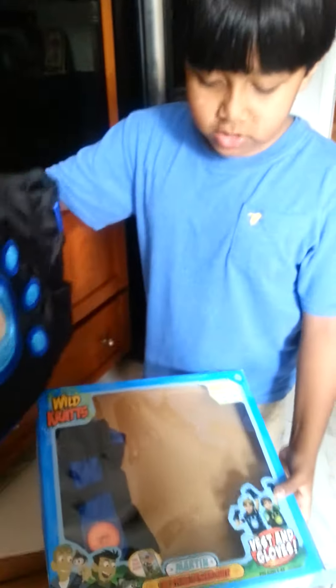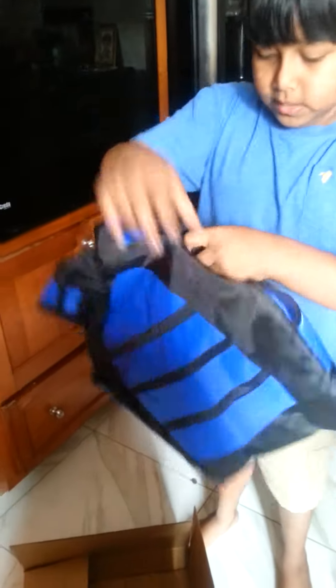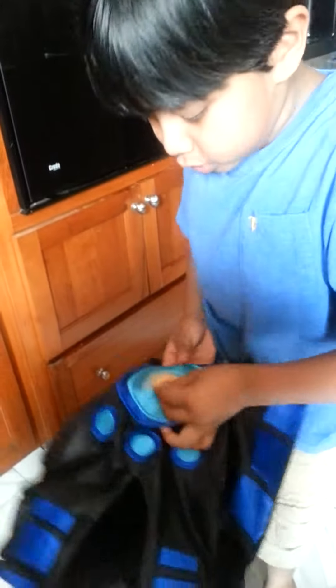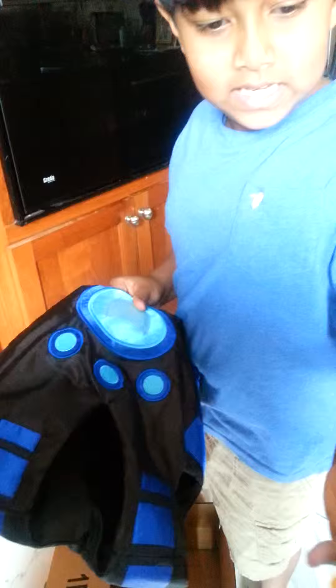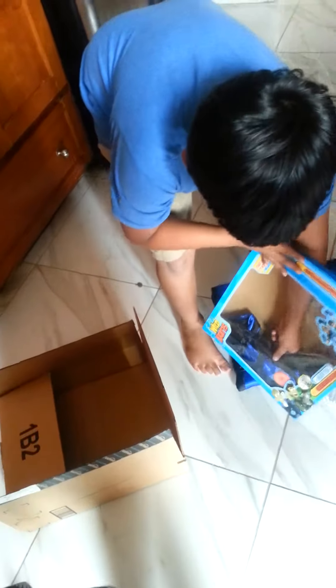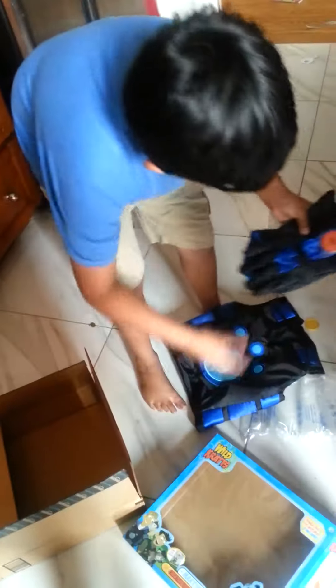Today we are opening a wildcraft creature powers — this is Martin's. So let's see what's in here: this is the giraffe creature powers, and right here are the wildcraft gloves. Here's another creature disc, the kangaroo disc.